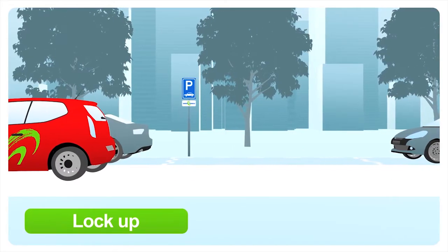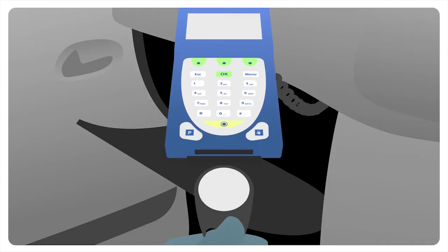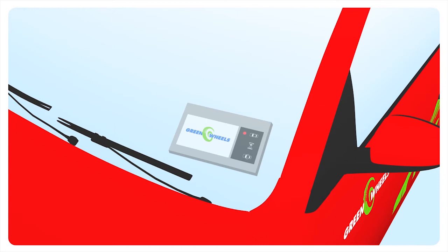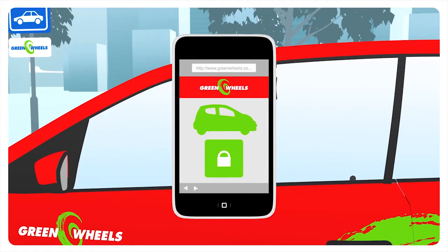After your trip, return your car to the same parking place you collected it from. Put the key back into the onboard computer and lock the car by holding the GreenWheels members card against the reader on the windscreen. Or alternatively, lock the car with your mobile phone.